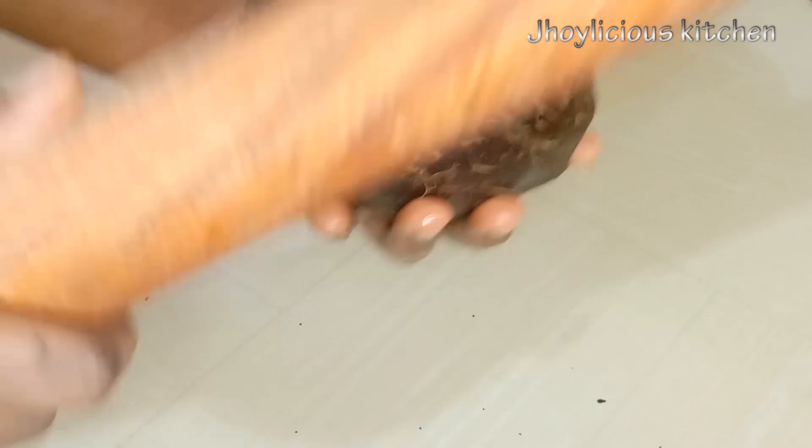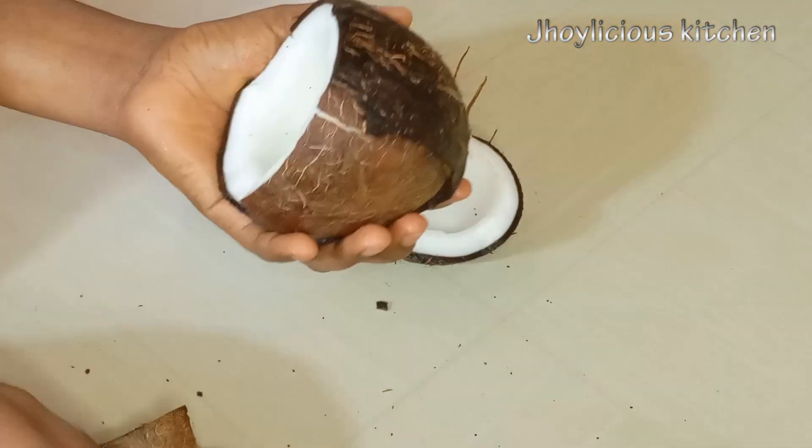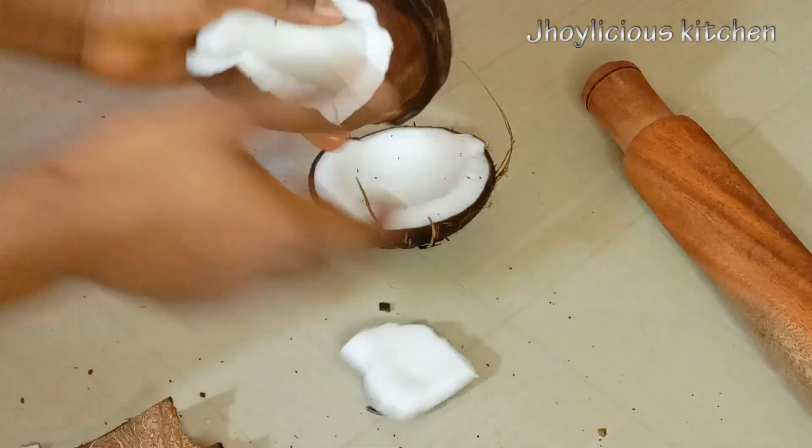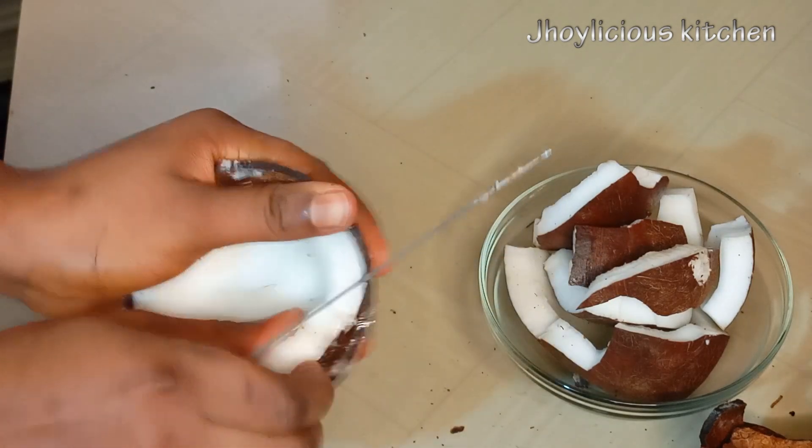There is absolutely no tiger nut drink without coconut, so I'll begin by cracking the hard shell of the coconut open. I'm using a kitchen rolling pin — you can choose to use a face tool or a hammer, just any tool that you're most comfortable with. I'll further use a knife to remove the remaining coconut from the shell.